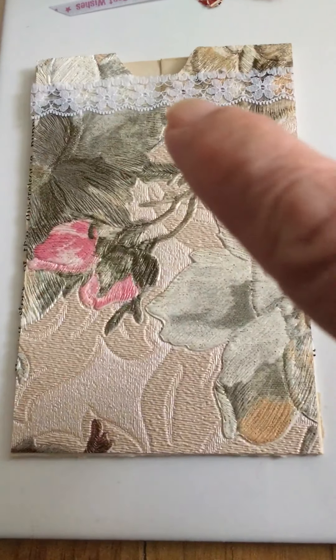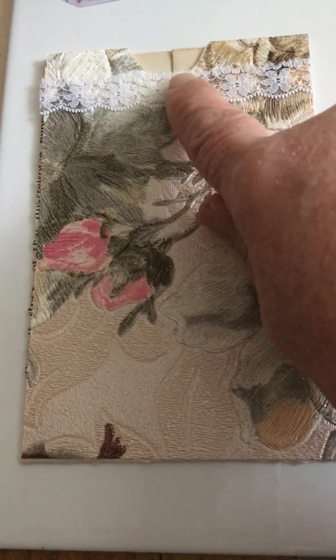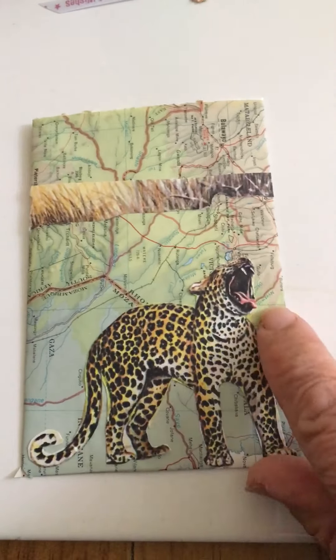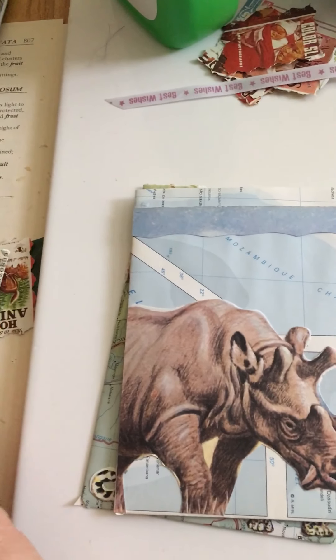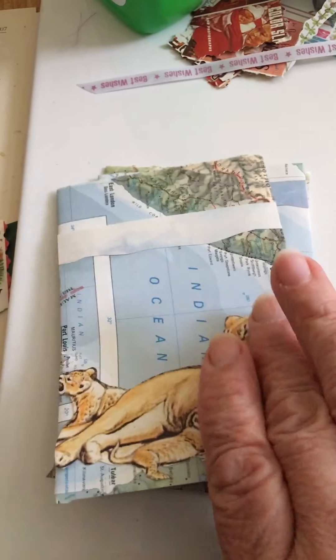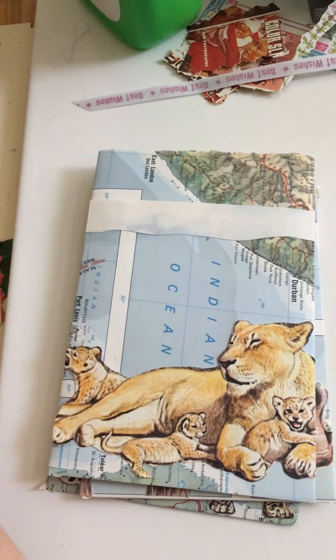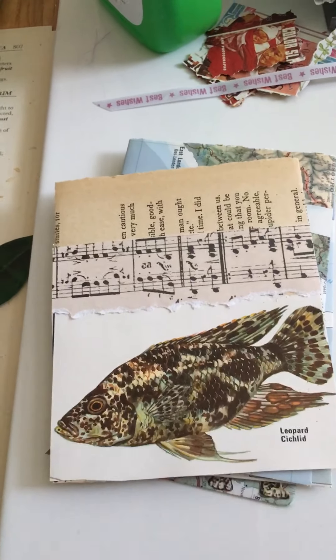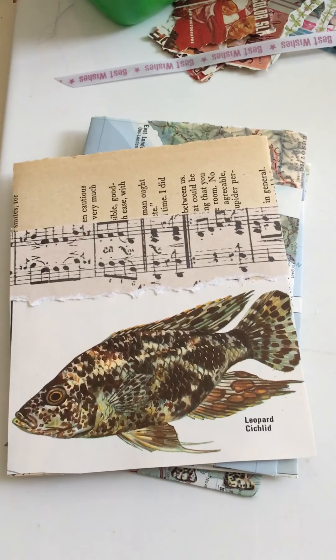I punched out a little opening there. Now back to the Africa pockets — this is the back of one, and I just put some lines on there. And the back of this one — that's another fishing one. So yeah, that's it.